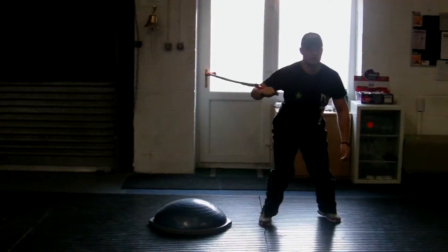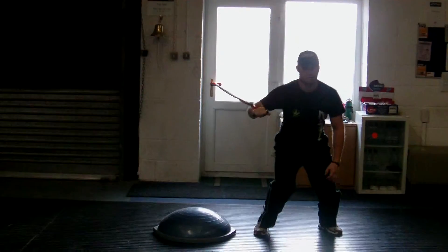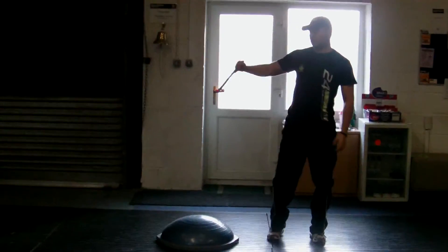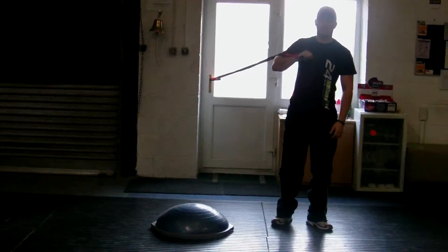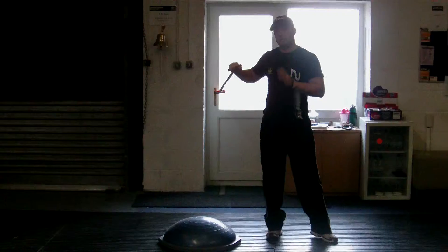Jump off, and again jump on, jump off. Try not to bring the arm into the body — try and keep it out there so you're working your balance.